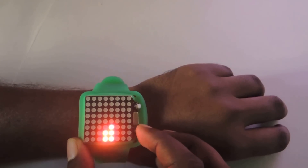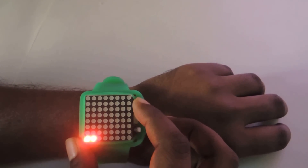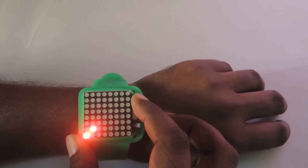Now adjust hours. This hours is indicating 11 o'clock. Increase it by 1. Now it is 12.